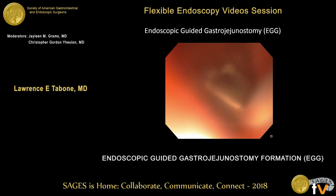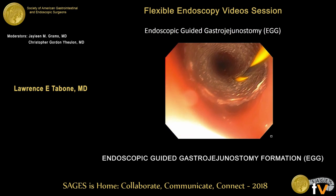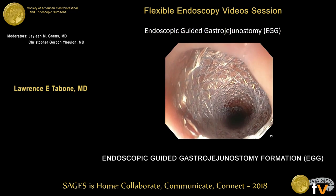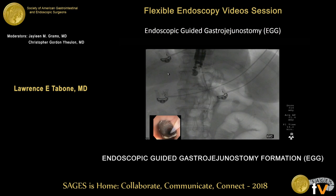This is the final deployment of the stent, and you can see the proximal flange completely opened up — this is a fully-covered stent. The wire was removed, and then we went back down with a tandem catheter to inject contrast through the stent to confirm that we had created a sealed anastomosis with no leak. You can see a pinch of the stent at the gastrojejunostomy, patency of the stent, and then the jejunum filling with contrast to show patency of the anastomosis.